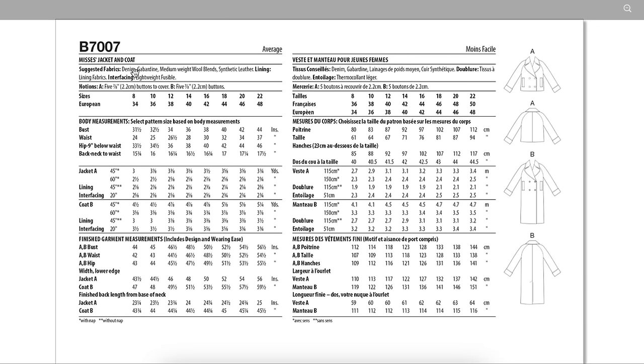Fabrics are denim, gabardine — which you probably most see with suiting — medium weight wool blends, and synthetic leather. It is also lined. You need five buttons and five buttons for the two views.